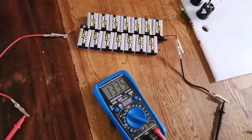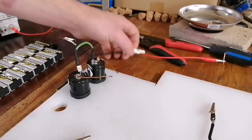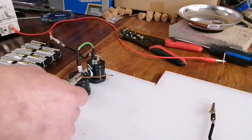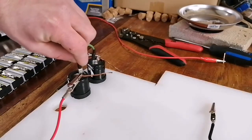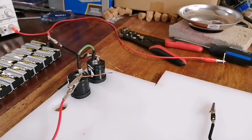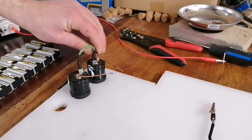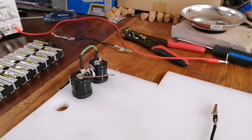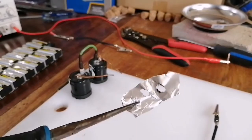There we go, 133.5. I think I'm going to put my safety glasses on for this one. So the first test is: can they still handle their rated voltage? Looks like it's okay. Let's see what it does — discharging at 1,000 amps or so. Holy, that was loud.